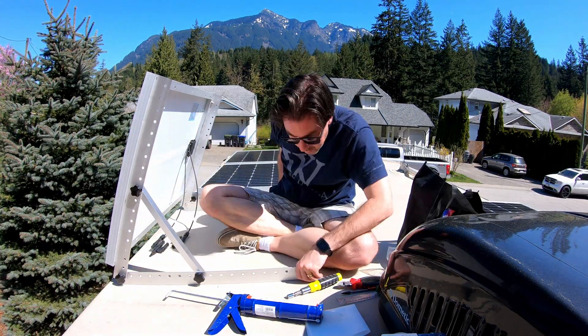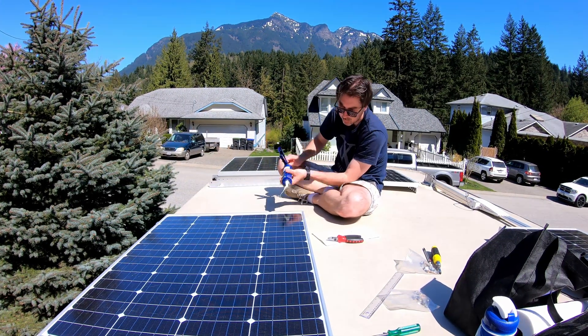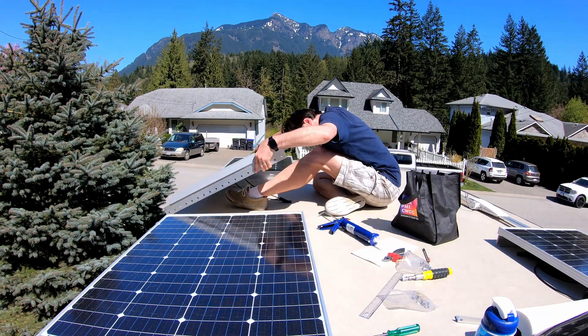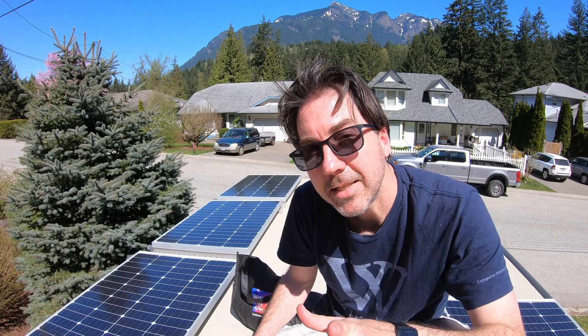After doing the first one I figured out it was better to put the panel on, measure everything out, then take the panel completely off and install the bars on their own — it makes it a lot easier to get in there with a screwdriver and then put everything back on. That worked a lot better for the second one, so that's the technique I recommend. I just finished installing the last panel and I have to say I love that Dicor self-leveling sealant. You can make a total mess of it and it just flattens out — highly recommend it.